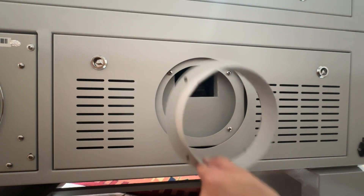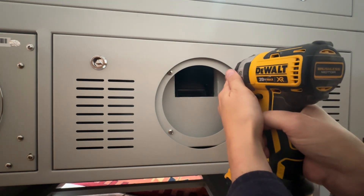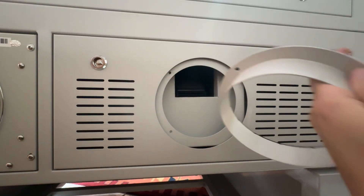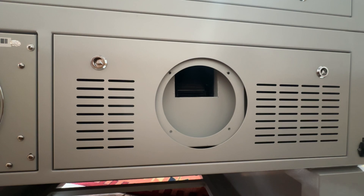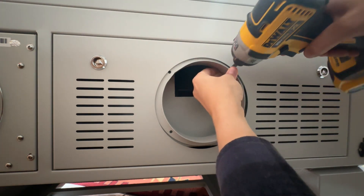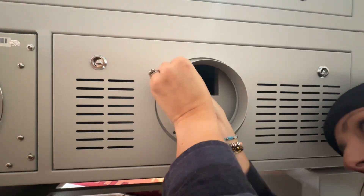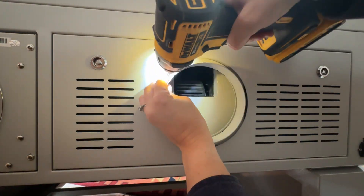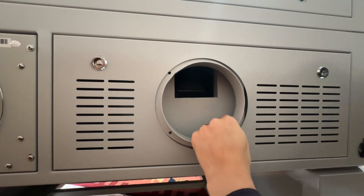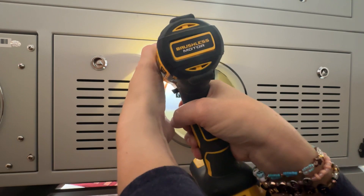It looks like we attach this piece right here, so I'm going to go ahead and remove those screws and then put this right on top. There's a foam thing in here, so I just want to make sure I'm not messing that up. There we go.